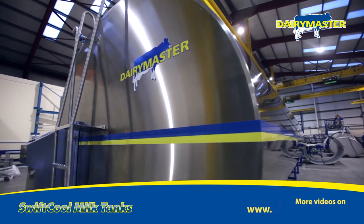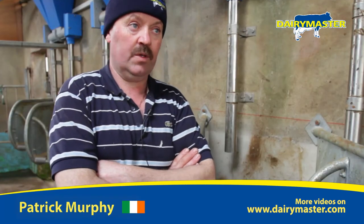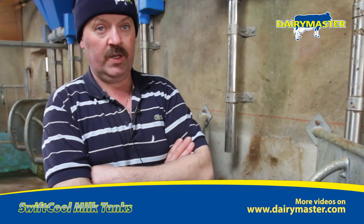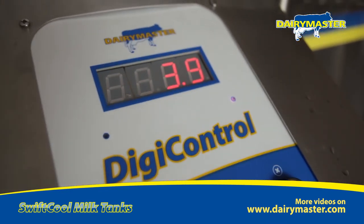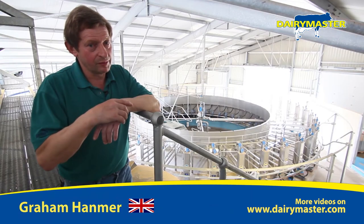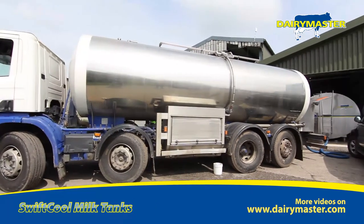My old tank was a bit too small and it was always full and the compressor never turned off. It was constantly running, 23 hours a day, and I just couldn't cool the milk. Our other bulk tank wasn't quite big enough to hold the milk — we had to have another tank outside — so we decided on a Dairy Master bulk tank.